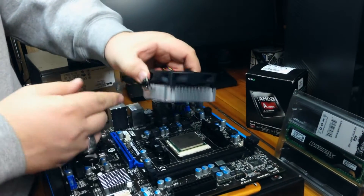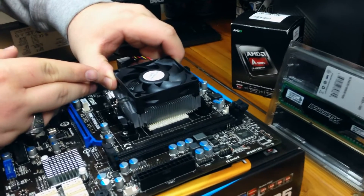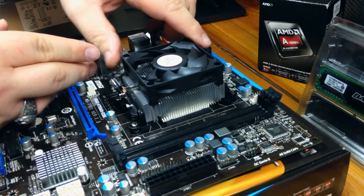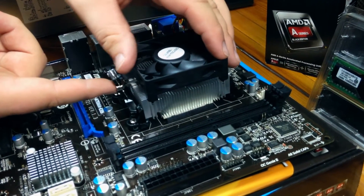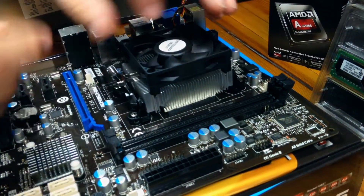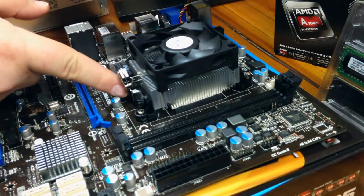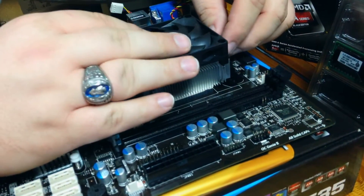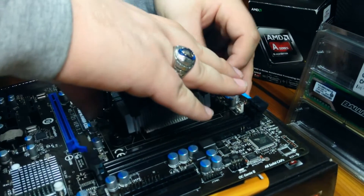The method for AMD is very simple. We're going to set the heatsink down on the processor, lining up the little arm with the brackets on the motherboard. We'll fix those little brackets down so it's clipped into the motherboard.